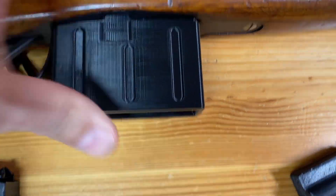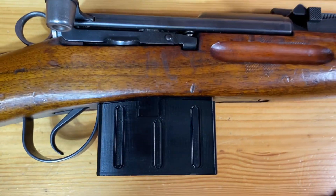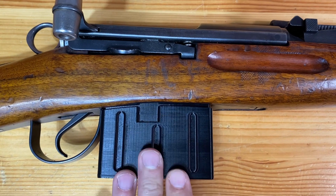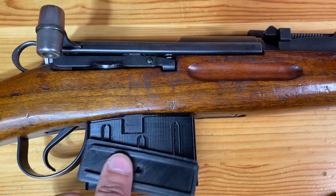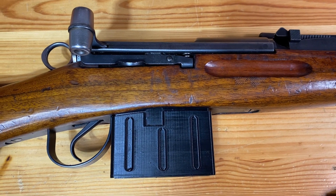You can see the difference here in the size - quite a big difference. It actually fits in the magazine well really nicely. Basically all I have to do is work on the springs that go inside for the follower and get those all sorted out, then trim up a little bit on the bottom so I can get this floor plate in there, and I think it'll be all set.